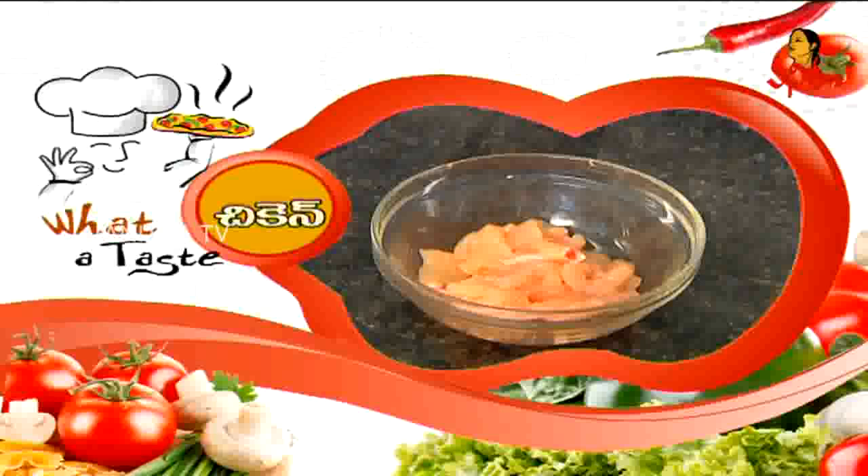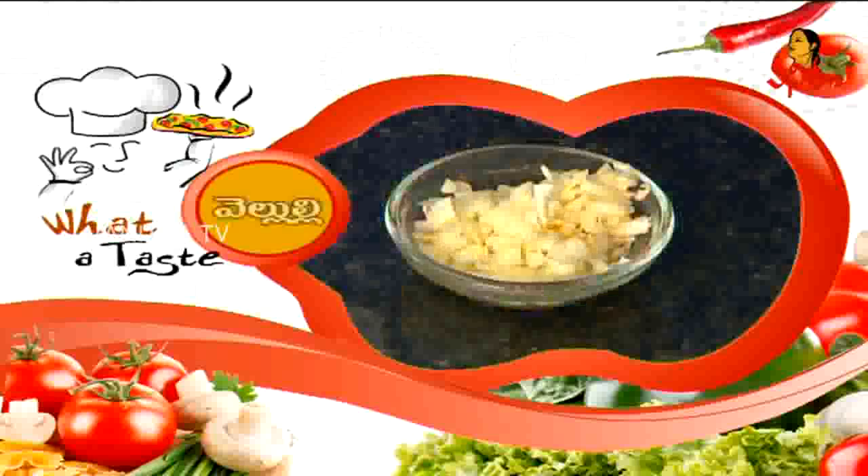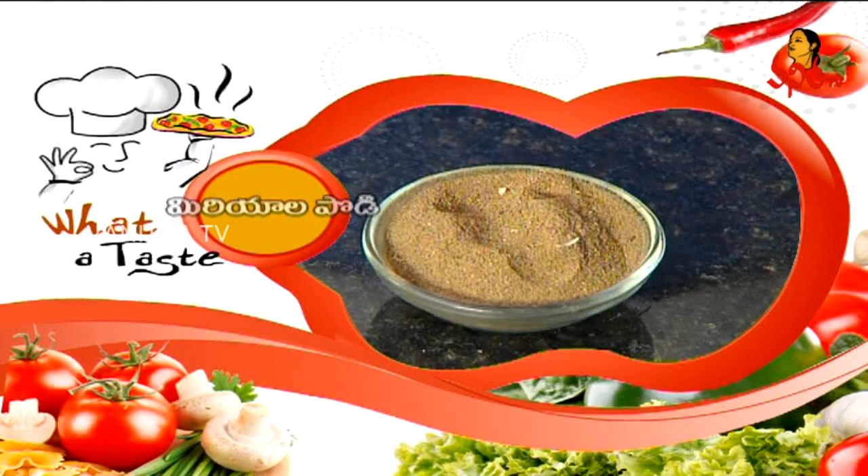First, let's go over the ingredients. We are going to make chicken plain soup using: chicken, salt, onion, oil, garlic, pepper, and capsicum.